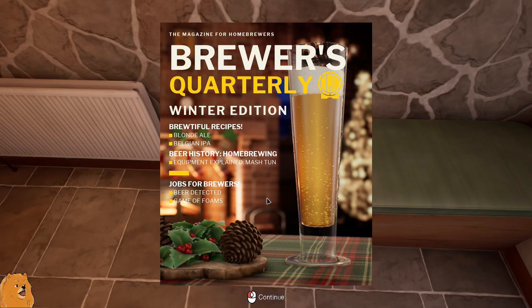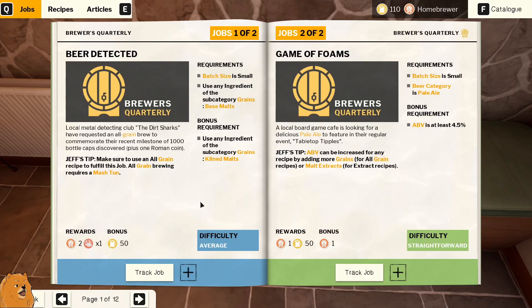Alright, so the local metal detecting club - the Dirt Sharks - that's a cool name! They've requested an all grain brew to commemorate the recent milestone of 1000 bottle caps discovered. And then this one: a local board game cafe is looking for a delicious pale ale to feature in their regular event, Tabletop Tipples. That also sounds like a meeting of board games I could get behind!